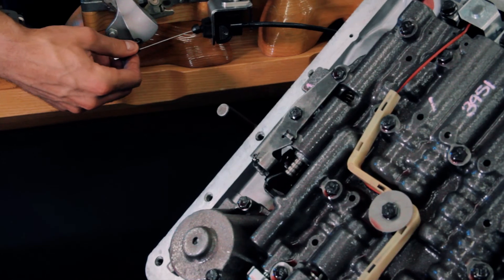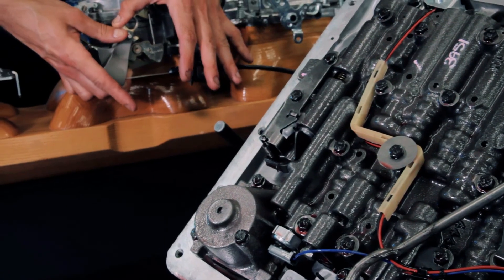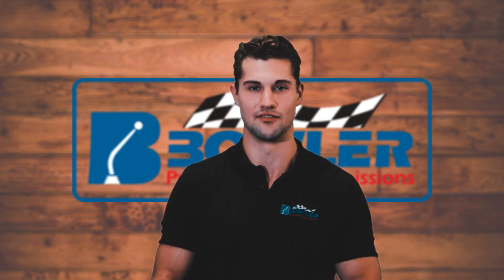Because the True Shift recreates the factory geometry, it makes the setup extremely easy. Once the brackets and correction arm are installed, simply hook up the cable and crank the arm to wide open throttle. The cable will ratchet out and set where it needs to be — that's all there is to it. There's no need to pull the transmission pan or mess around with pressure gauges. Our True Shift system will make your time in the garage easier, make your transmission perform better, and get you shifting ahead of the competition.